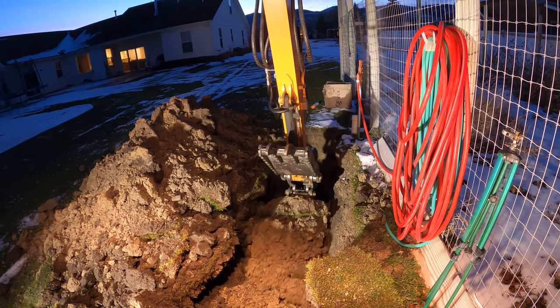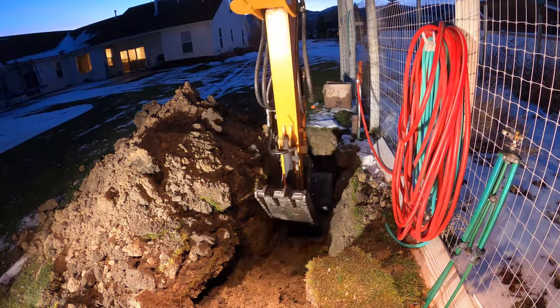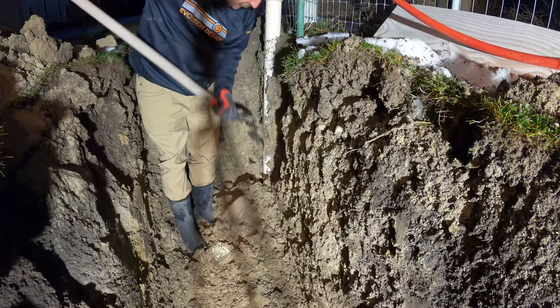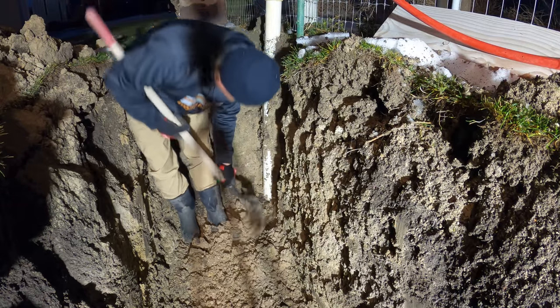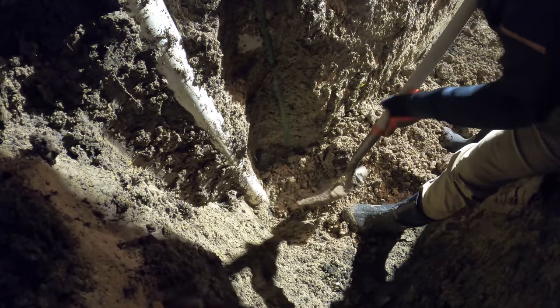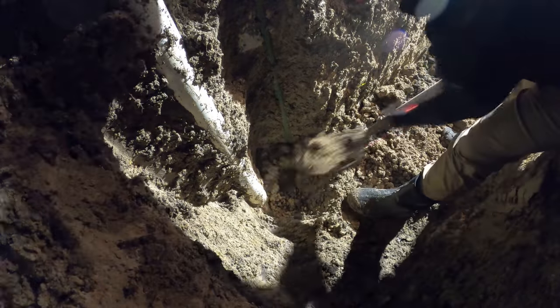I'm trying to expose my well and my connections right here, digging really delicately and lightly. I've got some connections right here somewhere right next to this pipe. Looks to me like I'm almost there. So here's my frost-free hydrant right here, and then this is a shutoff for future use, which is for the shed.